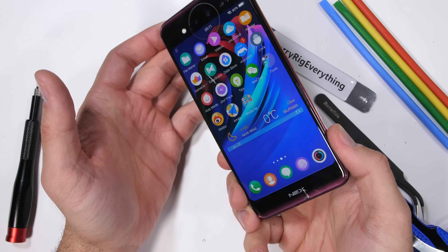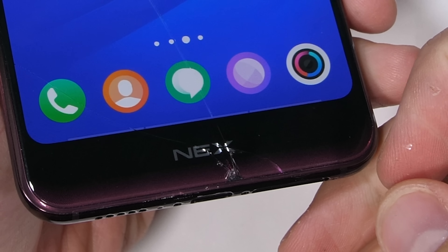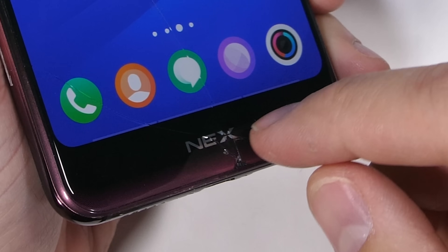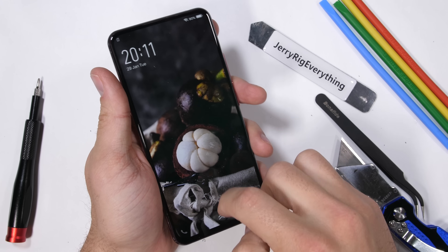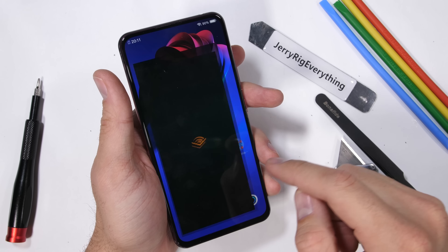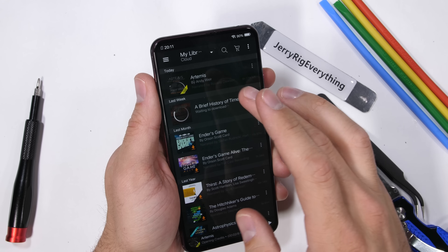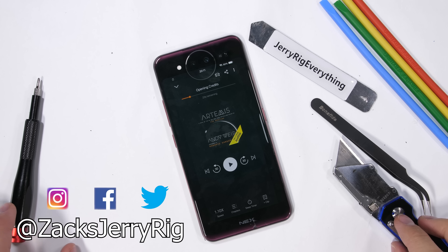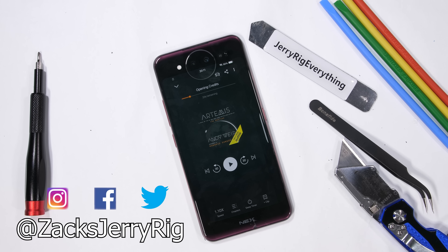Let's just pretend I opened the phone right the first time and didn't damage anything. Congrats to Vivo for keeping the smartphone world interesting — I'll be looking forward to seeing what they have in store this year. Don't forget to grab your free audiobook from Audible with a 30 day trial, link in the description. Let me know what your favorite book is down in the comments. Come hang out with me on Instagram and Twitter, and thanks a ton for watching.